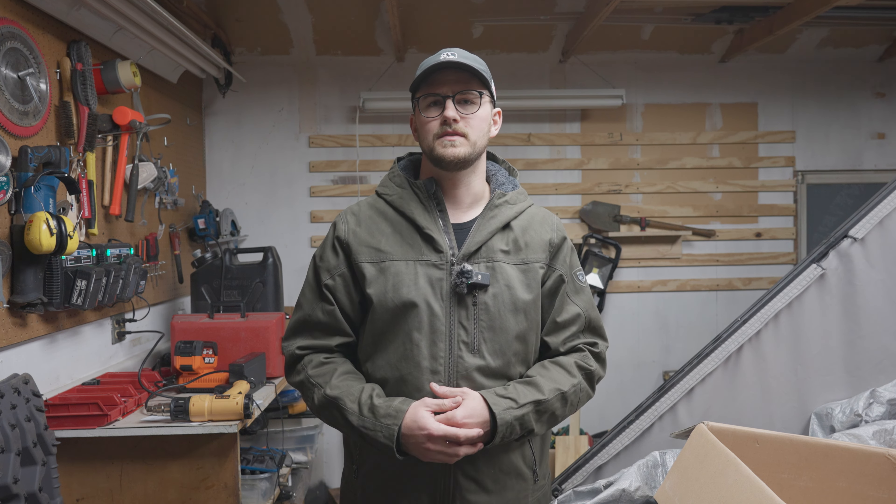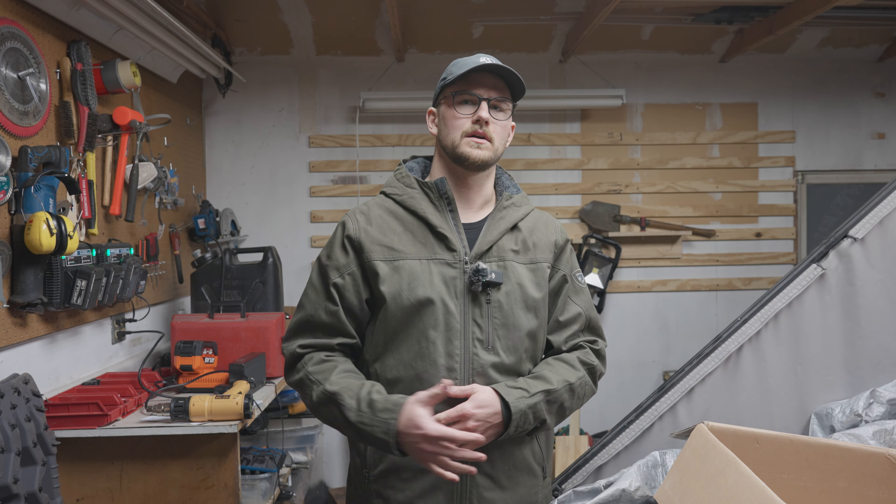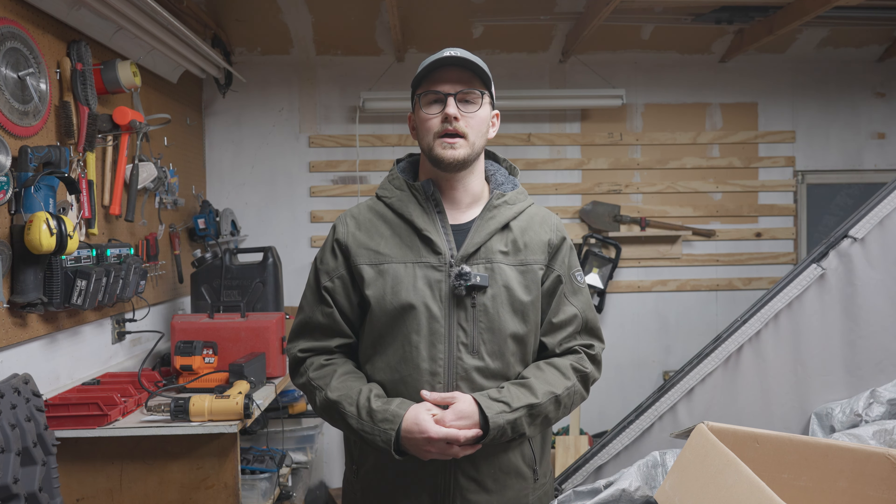Maybe you'll find this video useful and it'll provide a little bit of guidance or suggestions when looking at all the sales going on right now. I want to give a shout out to Iceco for supporting this video — they suggested I share my actual experience using their fridges, which is not a bad idea. So I want to explain some of the things I've liked about their fridges over the last year or so.